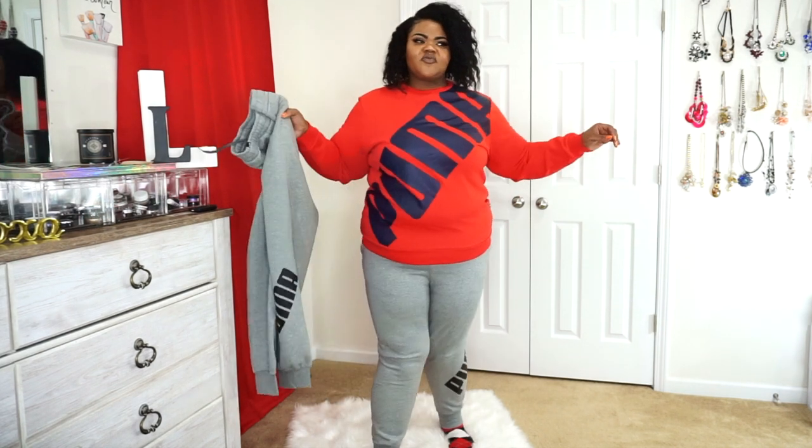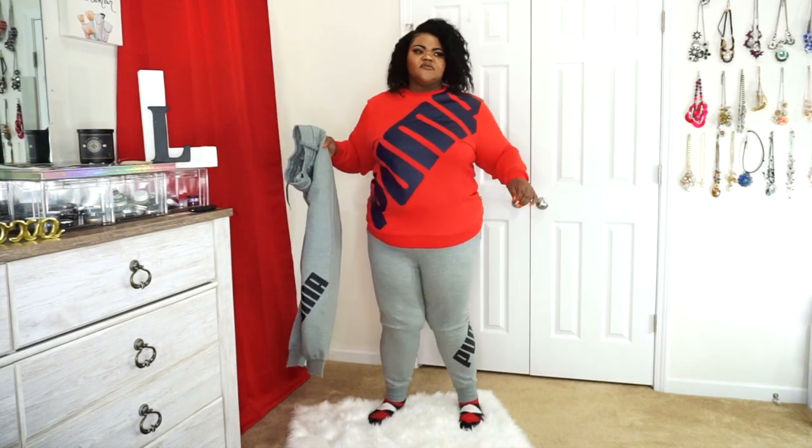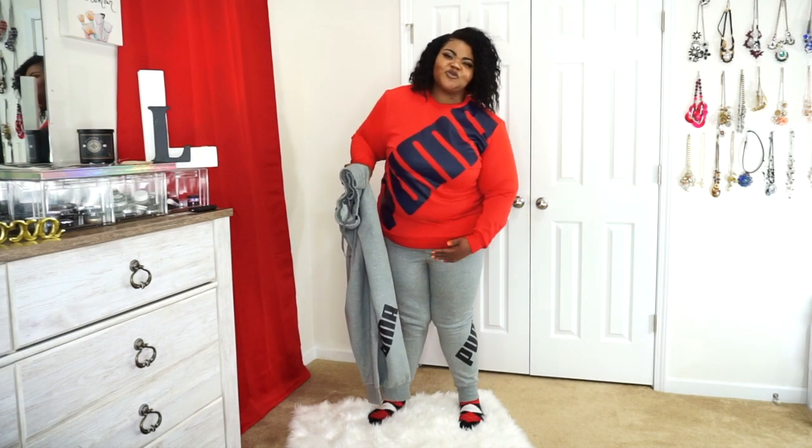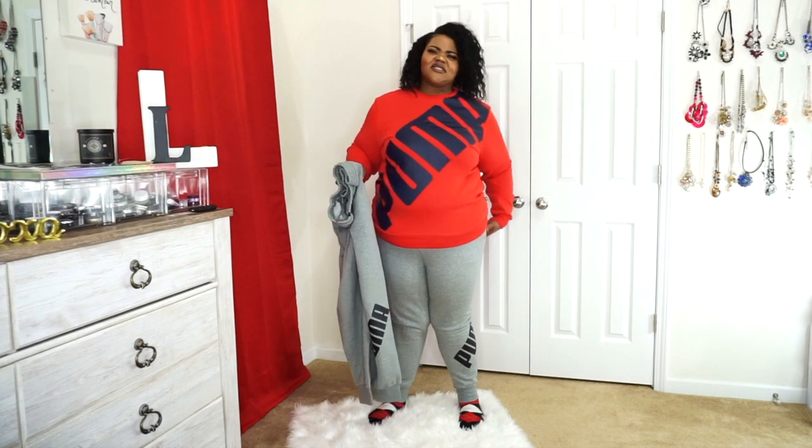I'm normally a 22-24 in women's, normally a 3X, 2X, or 1X depending on the material and how it's cut. This is a 2X in men's top and bottom, and this is how it fits. The pants are fine everywhere else but once it gets up to my butt area it starts to get super tight.